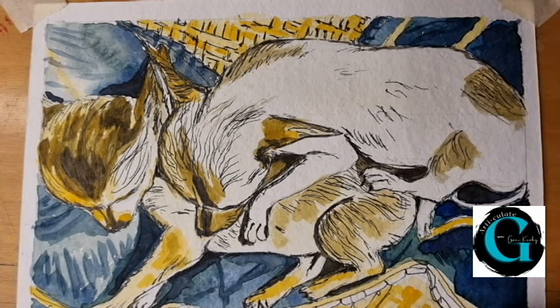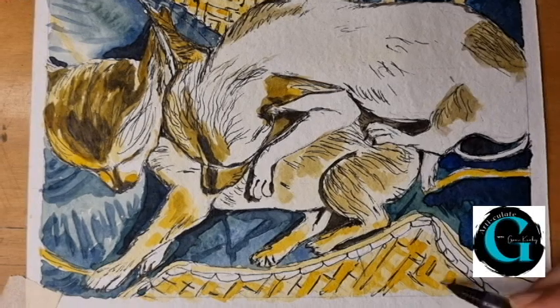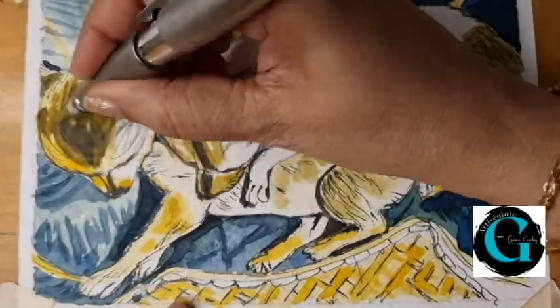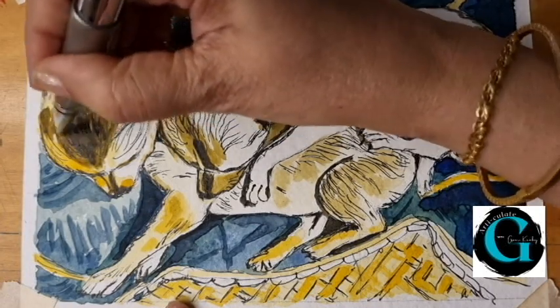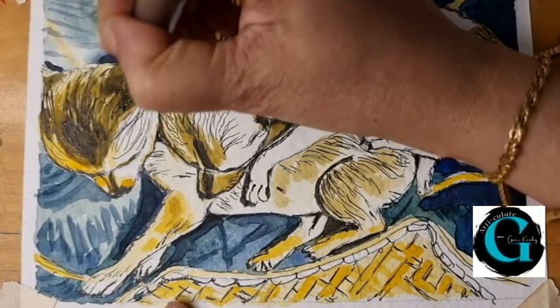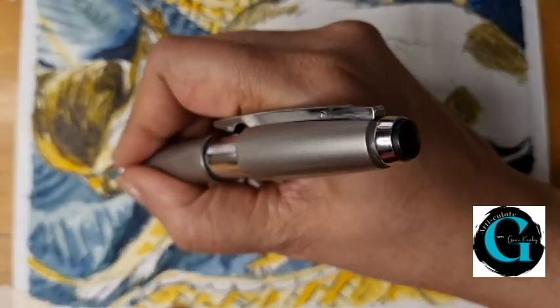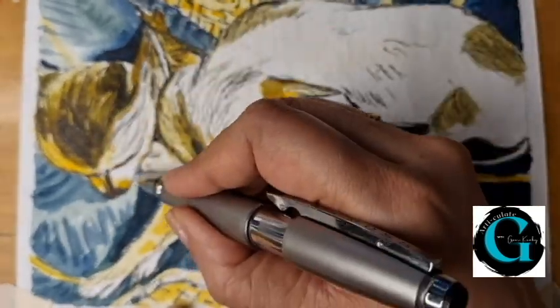Let me mark out the shadows in the weave of the basket. In the final stage, I am using a pen with a bolder tip. Its thicker tip will give me darker shadows quickly. As you can see, everything is now much more sharply defined.